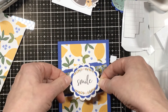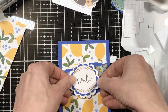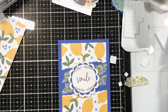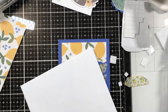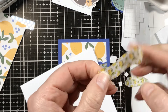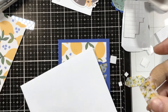I'm straightening the card on the glass mat so I can eyeball and get that thing centered. It's super cute — it just says 'smile.' I'm looking at it and thinking about next steps and layers, because if I put it on cardstock at this point it will be a little boring — it would have just a quarter inch white border all around it.